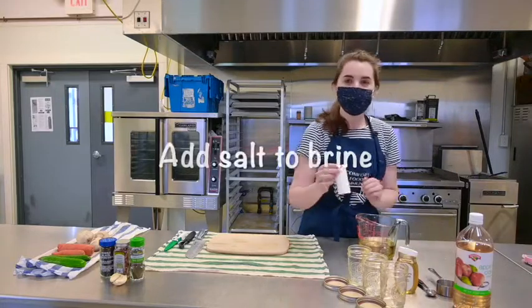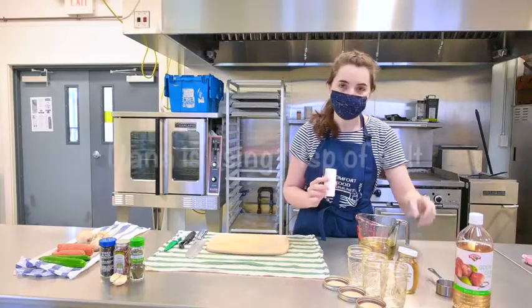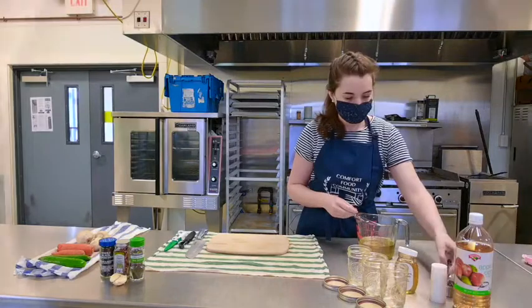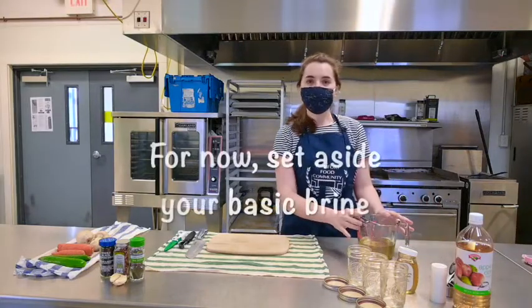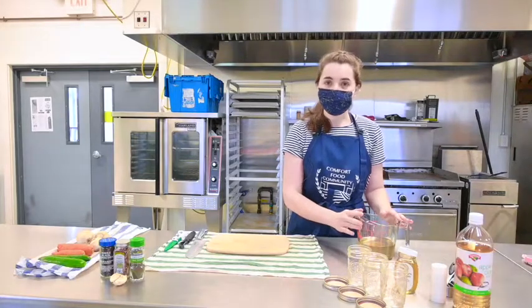Now I'm going to add some salt to our brine. How much salt you use is up to you, but I'm going to use a teaspoon of salt.